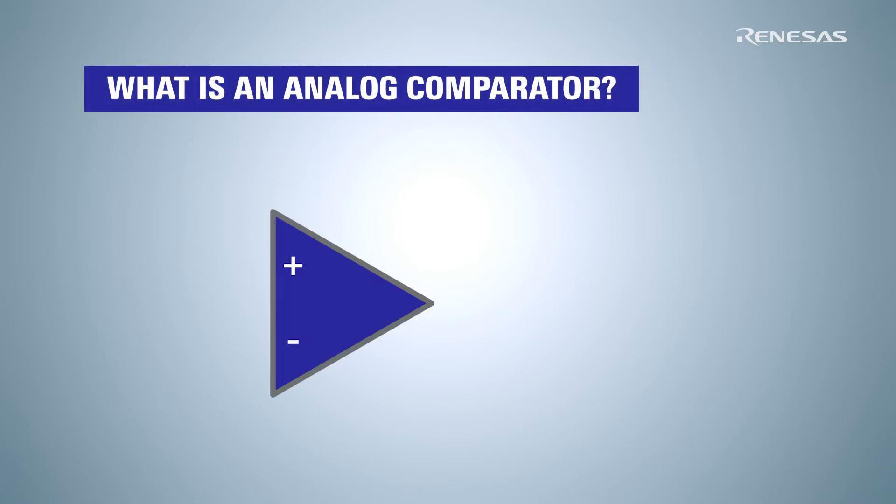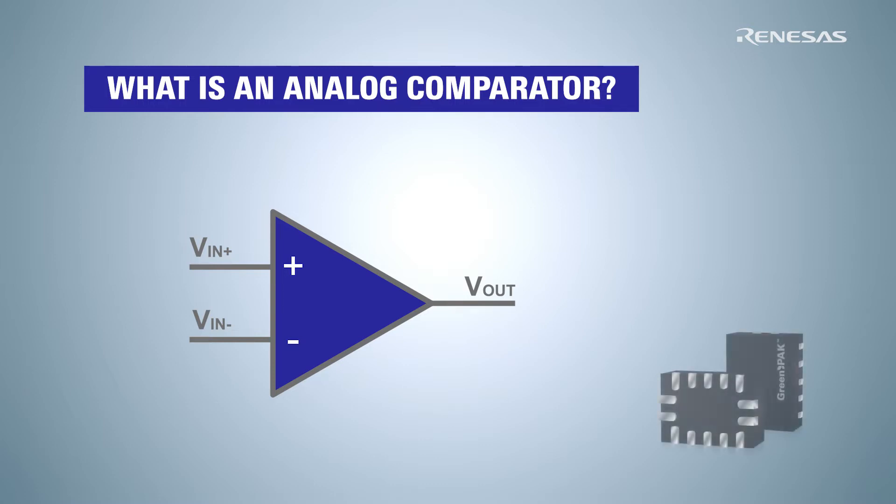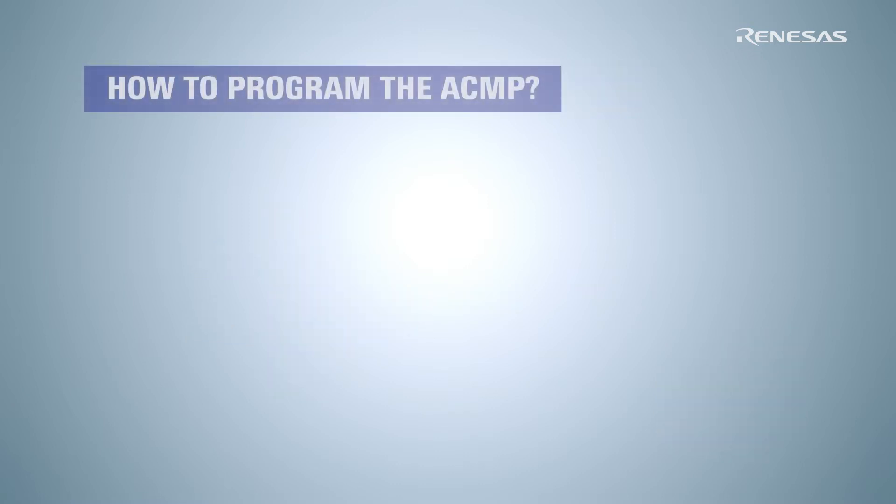An analog comparator is a device that has two analog input terminals — positive and negative — and one digital output. One analog input is a reference voltage input; the other is supposed to have a higher or lower voltage compared to the reference. Almost every GreenPAK IC is equipped with two or more analog comparators, or ACMPs.